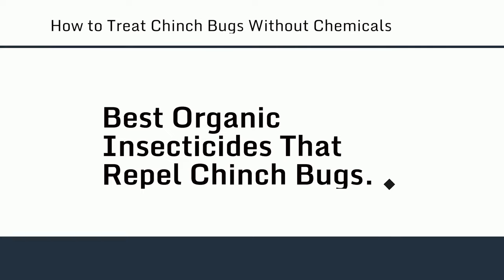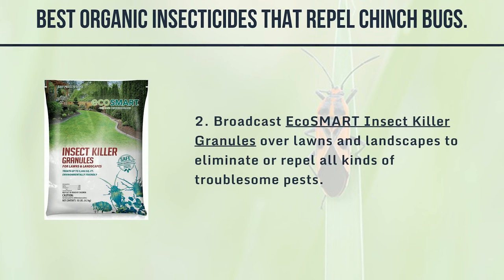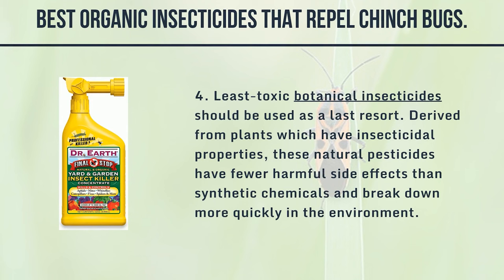Best organic insecticides that repel chinch bugs: 1. Spot treat small infestations with Safer Soap — approved for organic use, it penetrates the protective outer shell of insect pests and causes dehydration and death within hours. 2. Broadcast EcoSmart insect killer granules over lawns and landscapes to eliminate or repel all kinds of troublesome pests. 3. Botanigard is a highly effective biological insecticide containing Beauveria bassiana, an entomopathogenic fungus that attacks a long list of crop pests, even resistant strains. Weekly applications can prevent insect population explosions and provide protection equal to or better than conventional chemical pesticides. 4. Least-toxic botanical insecticides should be used as a last resort — derived from plants with insecticidal properties, these natural pesticides have fewer harmful side effects than synthetic chemicals and break down more quickly in the environment.